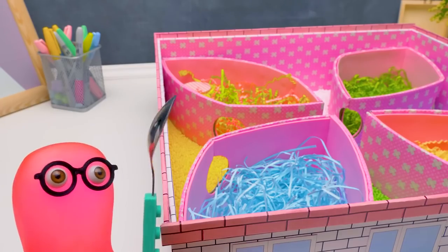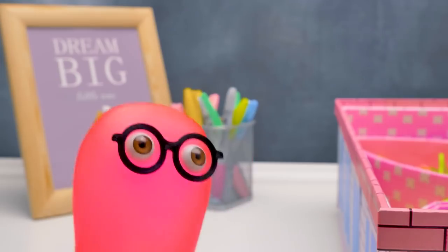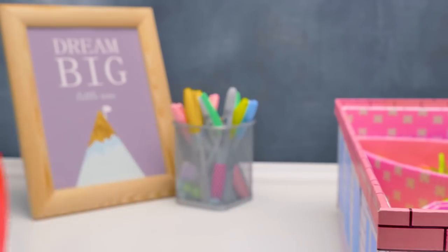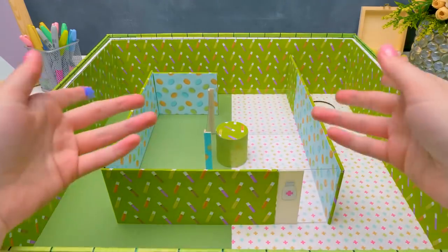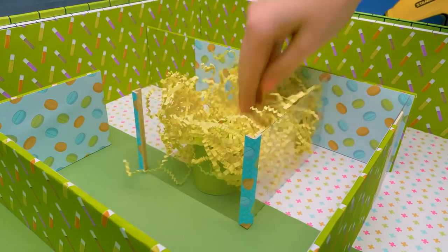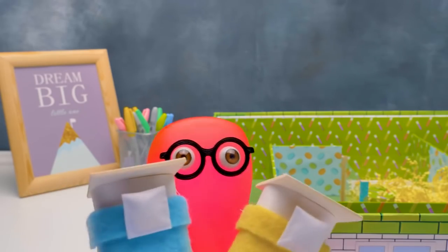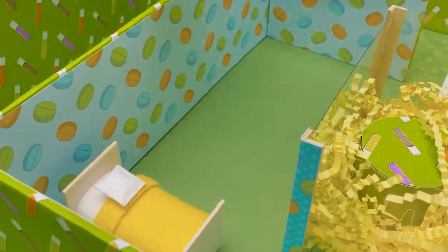They look like breakfast cereal! This is the recovery level with beds and stuff. First we'll put soft paper tinsel. These beds I made will perfectly fit this level! Our beds will be right here next to each other. What kind of mattresses do hamsters prefer - hard ones or soft ones?